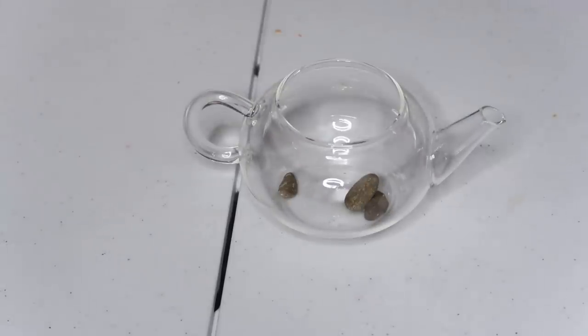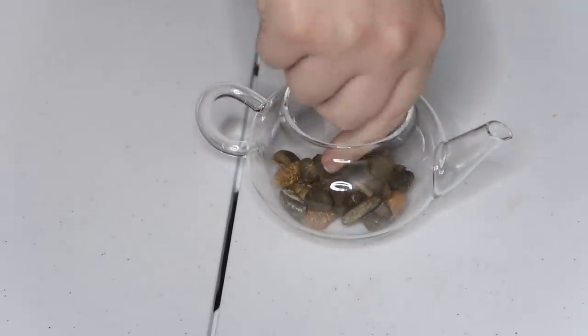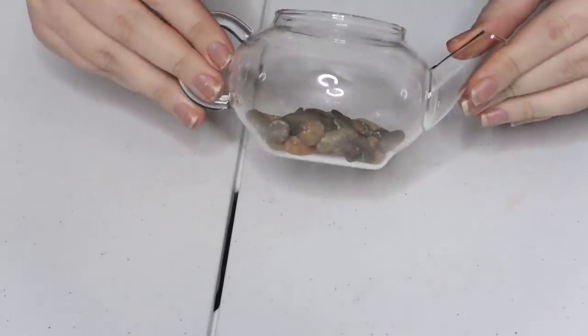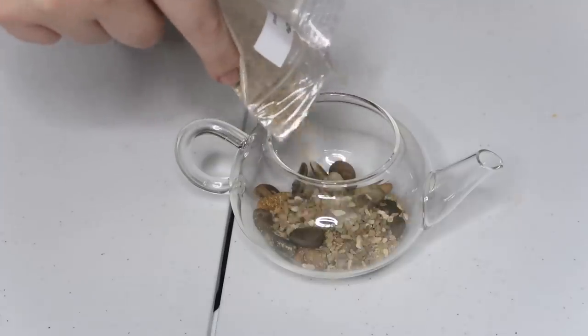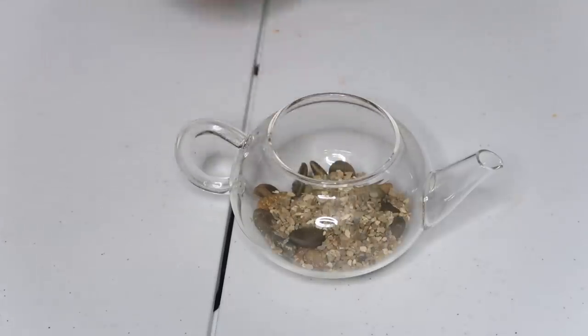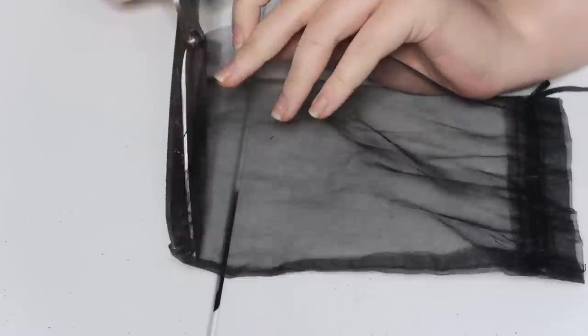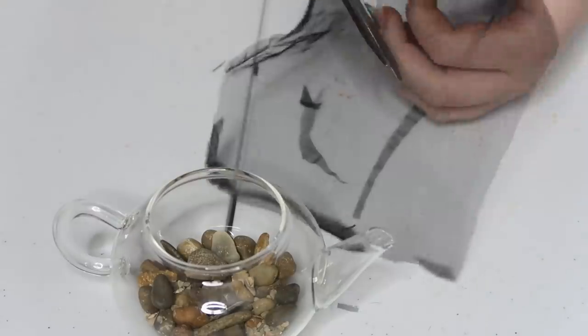First of all, I started adding my little rocks to the bottom of the teapot — gently, because this is glass, so you don't want to just throw them in there. I filled up the bottom layer with a good layer of pebbles and then added some of this gravel. The gravel is really tiny, but it just adds a bit more — then give it a shake. Next up I grabbed my little mesh bag and cut a panel out of that.